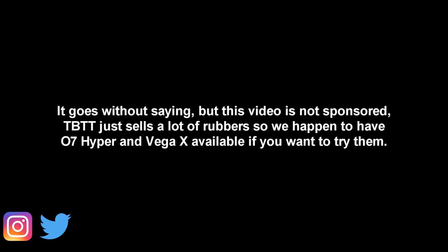That's all I've got for this review, so thank you guys so much for watching. Make sure to like, subscribe, and follow my socials, and if you want to buy a sheet of Vega X or Omega 7 Hyper, make sure to check out the link in my comment section down below. Once again thank you guys so much for watching and I will see you guys next time. Adios!